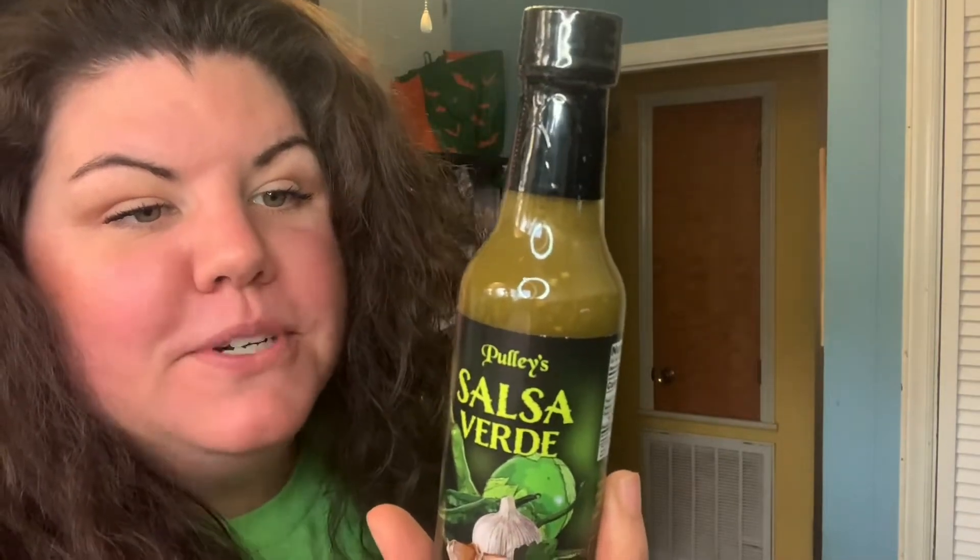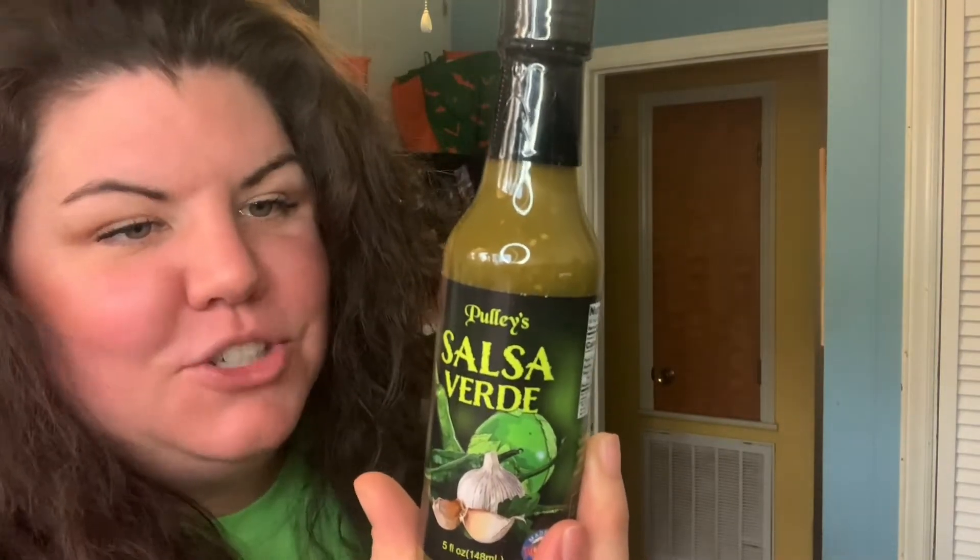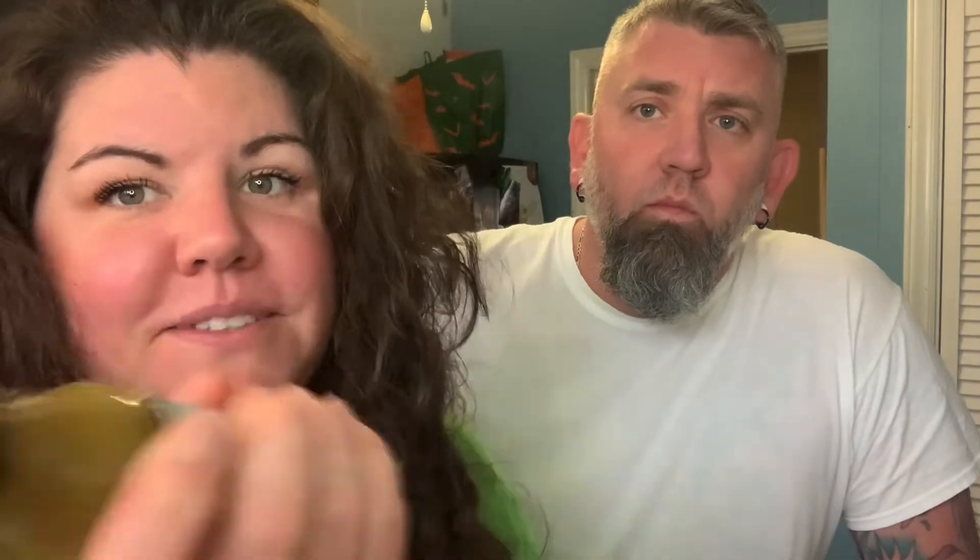Made for those wanting something milder, we bring you salsa verde. We use fresh tomatillos, peppers, and spices to bring you this zesty treat that pairs well with Mexican dishes and so much more. This product contains no additives, preservatives, and is gluten free. Please HotSauce.com — shake well, don't get any ideas.